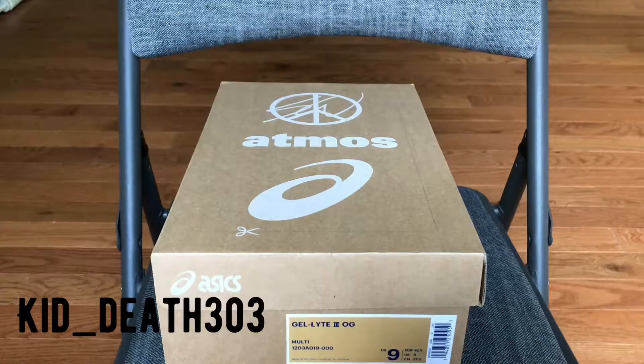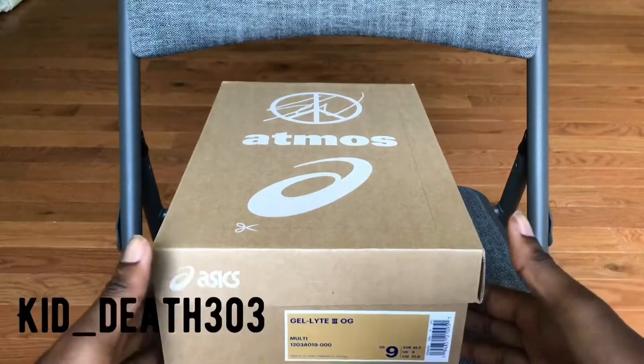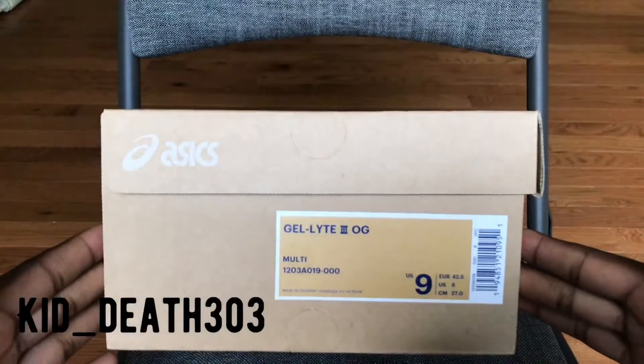So as you can see, we have Atmos, Asics, Gel Light OG, size 9.